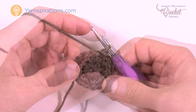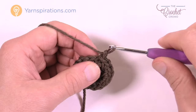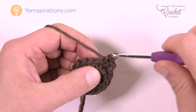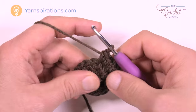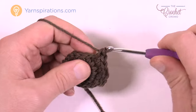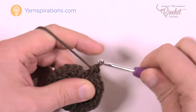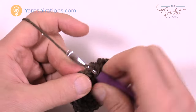Moving on to round three, working on both sizes of soil. Chain up one and single crochet into the same stitch where you joined. The repeat pattern for this whole round: the next stitch gets two single crochets, then the one after that gets only one single crochet. Continue that pattern all the way around. The last stitch will be two single crochets. Join to the top of the first single crochet to complete round three.